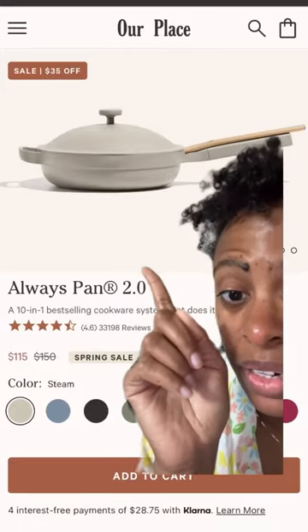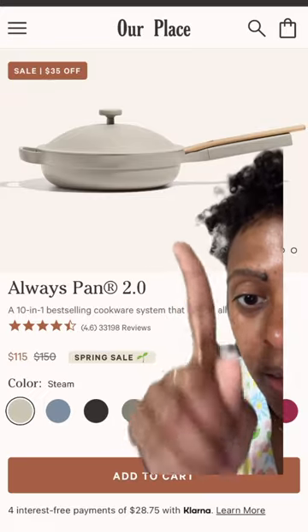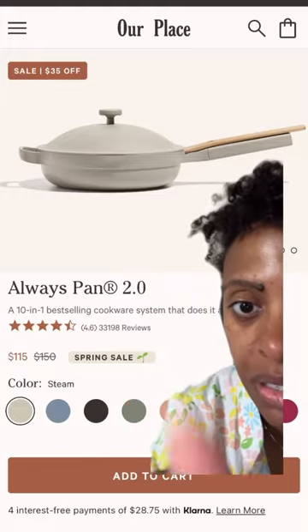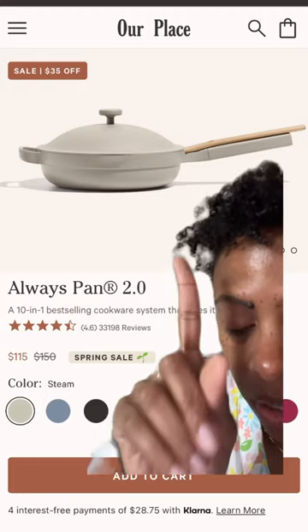One of the main selling points I liked about this one compared to the original Our Place pan is the fact that you can put this in the oven. Now, this is editing Tiffany — I filmed that a while ago and since then Our Place has released the Always Pan 2.0. This is the original one, and it does have oven capability, but it's not cast iron. Okay, just letting you know.